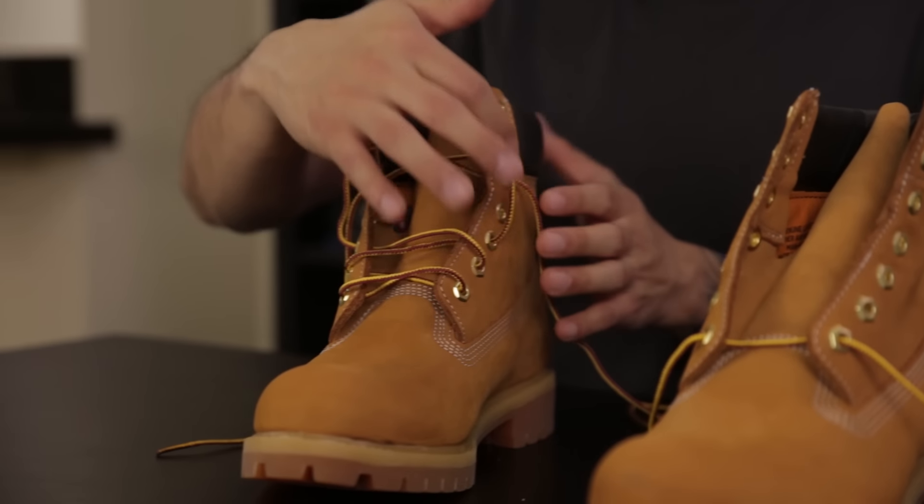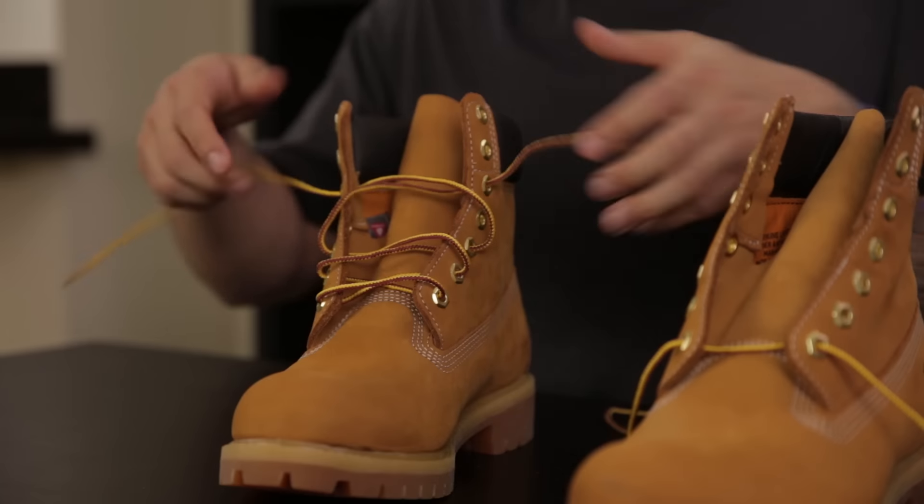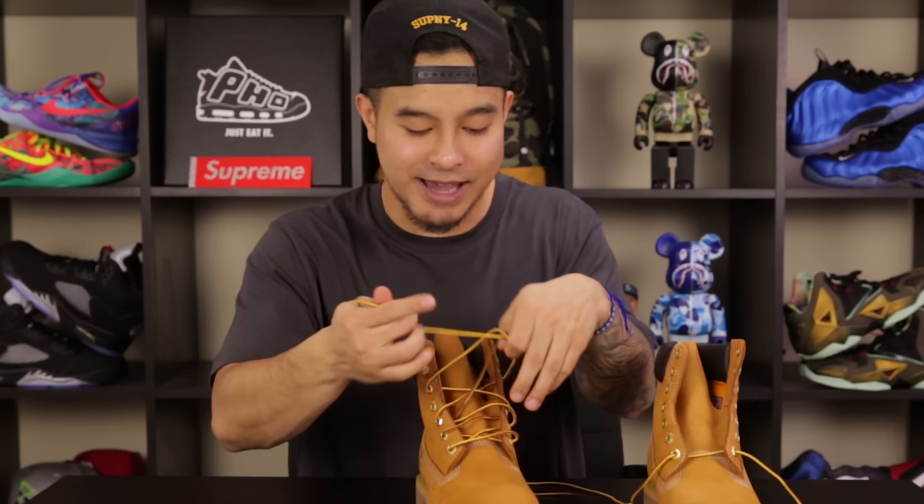I would say Timberlands are the one shoe where if you do skip the hole it doesn't really look awkward. With Jordans or even Yeezys, if you are skipping a hole it's going to look a little off. But with the Timberlands it looks actually right. Skipping that hole is going to allow you enough slack on the laces to do a proper knot at the top.